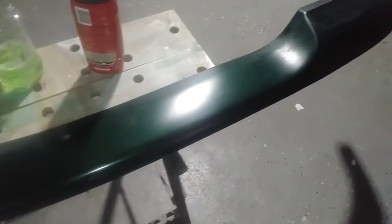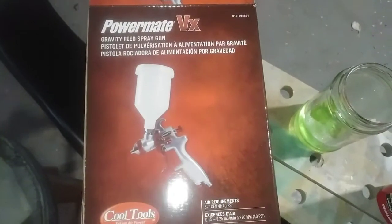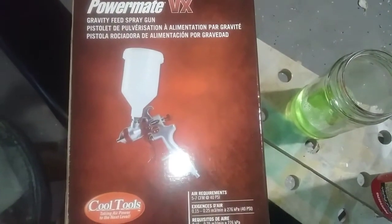Wash this down a little bit more, go ahead and hit it. But I also wanted to show y'all — the family had went and bought me this gun. I wanted to show y'all last video — from Menards.